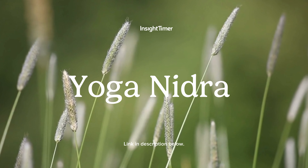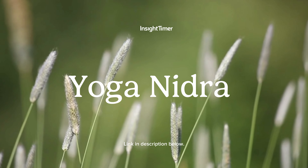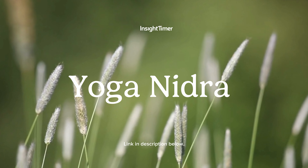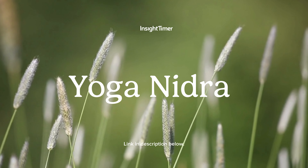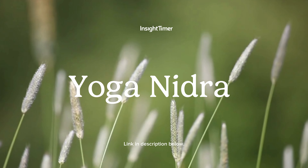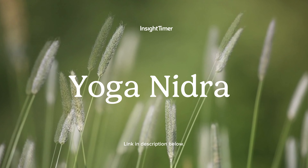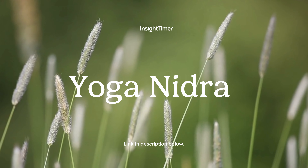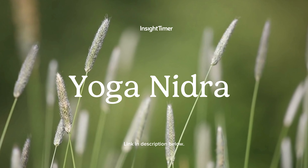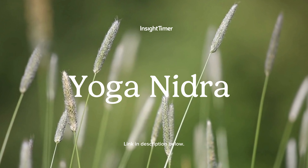However, if you're at a stage or place in your life where it's time to seek out a new sankalpa, go ahead and take some time here to find out what that is for you. Once you have settled on your intention, draw up a feeling of positivity, assurance, faith, or optimism, and say your intention in your mind three times.